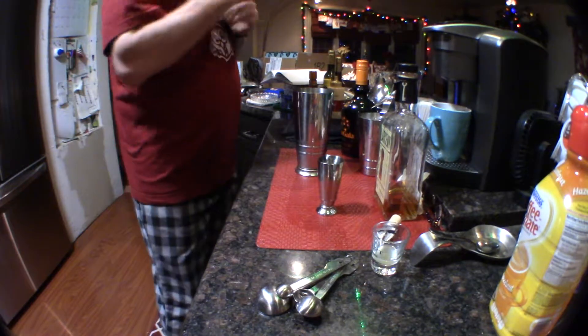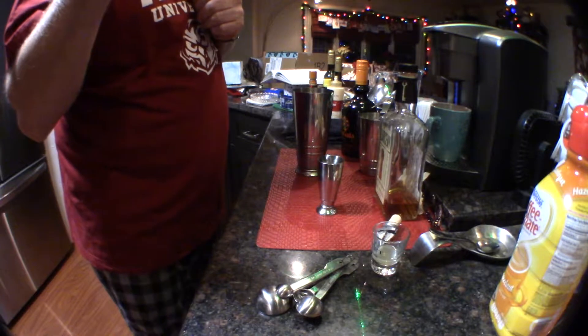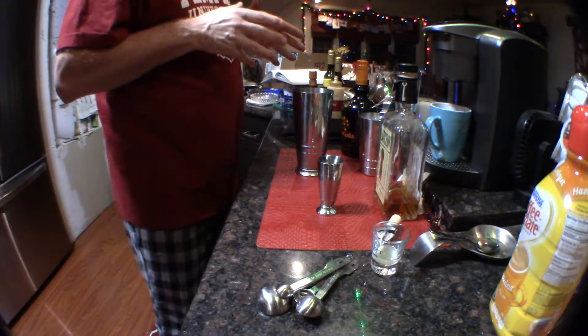For my first drink, we had some champagne. It's just after New Year's and I have champagne I need to use up before it goes flat, so I'm going to make a champagne sidecar.